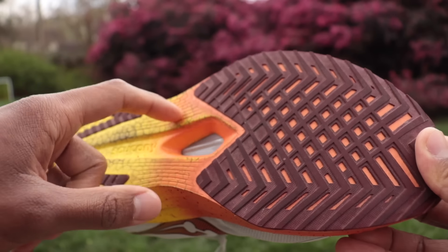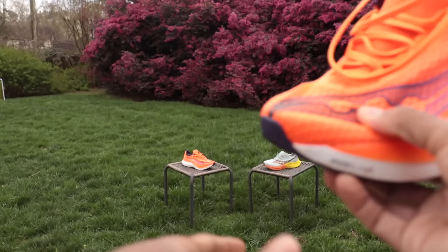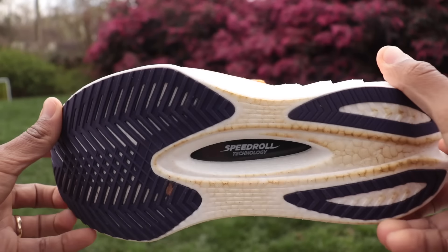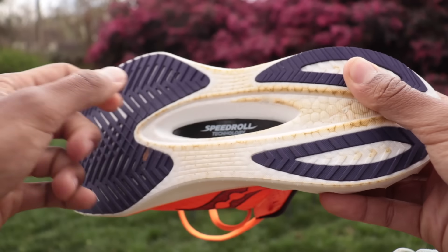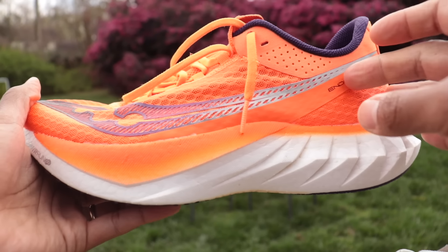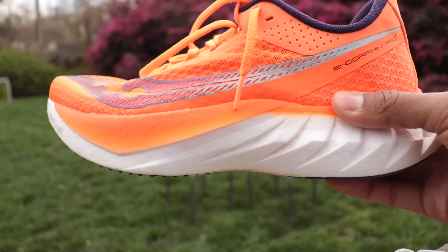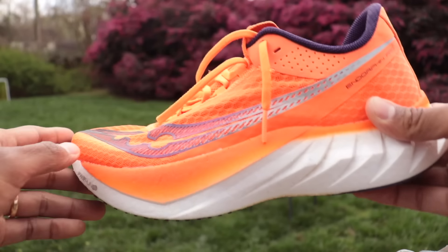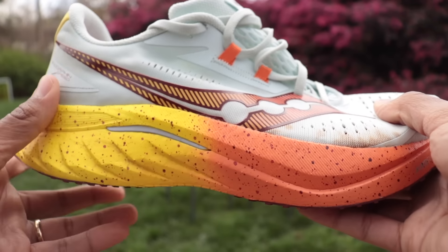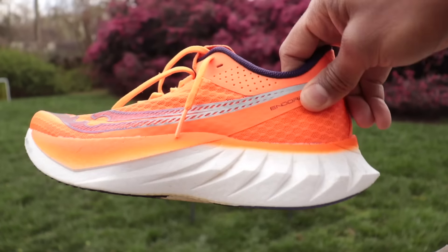In the Speed 4, you've got the plastic plate, which gives the shoe a tiny bit more flexibility than what we see in the Saucony Endorphin Pro 4 — the racing version of the shoe. The Pro 4 gets the full carbon fiber length plate, which gives a little bit more snap. Carbon has more energy return: as you're running fast and picking up pace, you get what you put into the shoe back in the form of a pop forward. The plastic plate in the Speed 4 stabilizes the foam, while the carbon in the Pro 4 also stabilizes it but gives you that bounce and snap back.